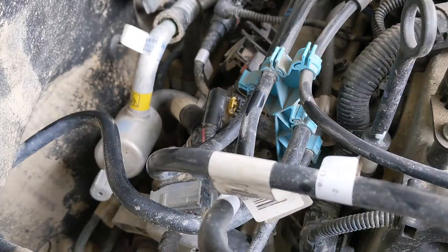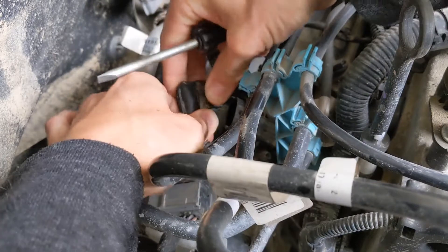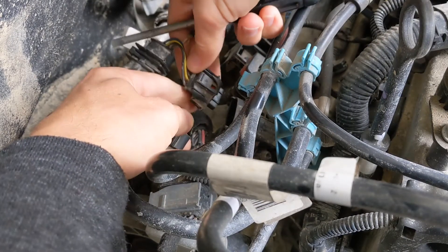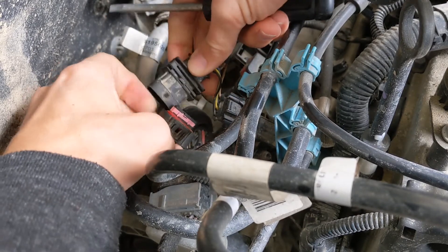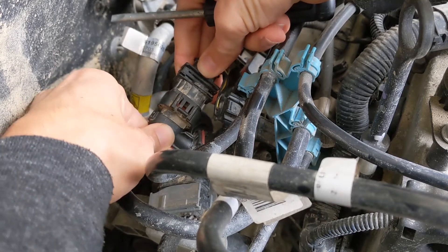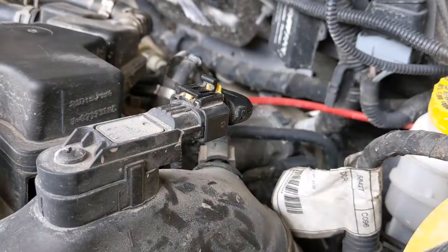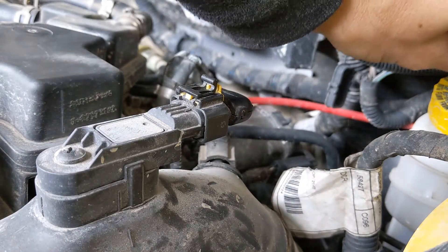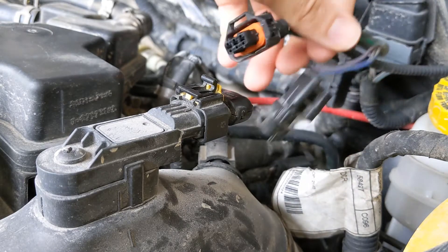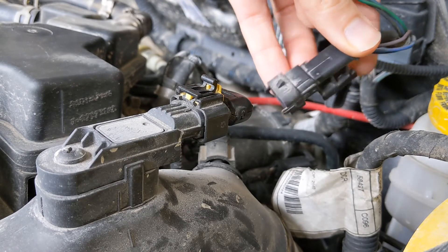Everything looks to be working now. So this is basically how to install the piggyback ECU. Back at the other side — this is the sensor we're going to interrupt, these are the wires for the ECU. Unplug this, plug that in there instead, and then plug this plug into this receptacle.